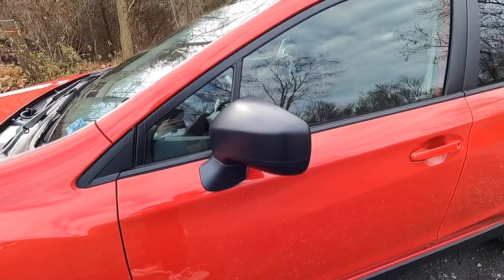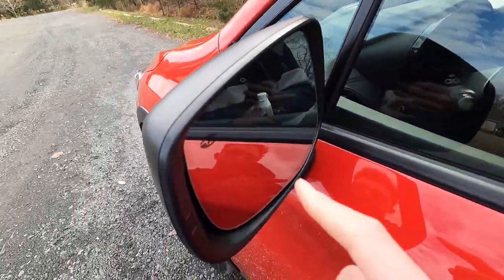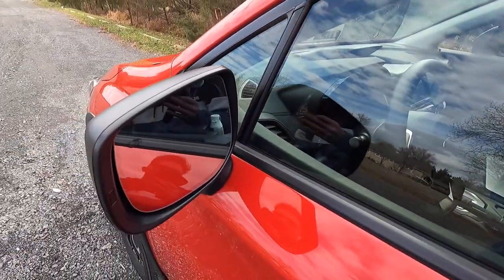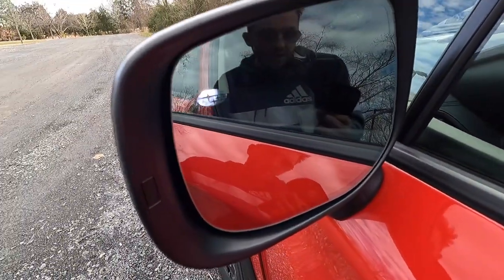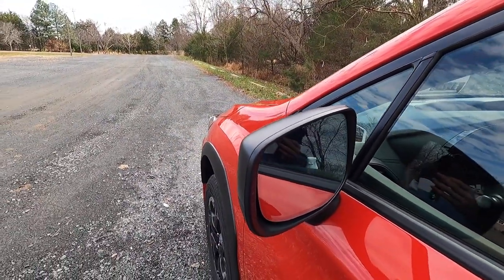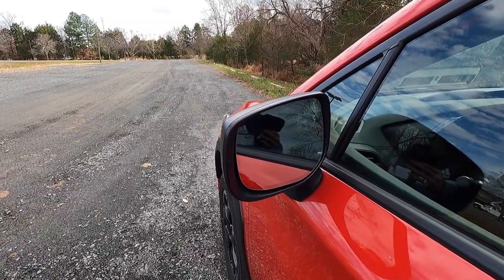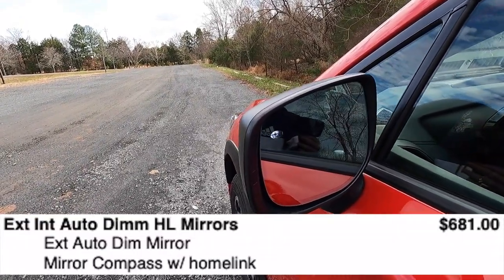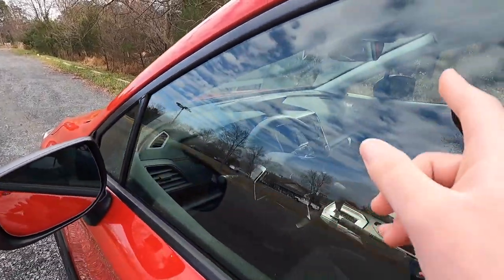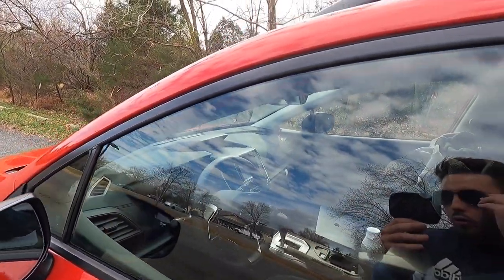You get black mirror caps with a light on the upper left of your driver's side mirror and upper right of your passenger side mirror. When you open the door, the light turns on. This particular Crosstrek base has the $681 exterior and interior auto-dimming mirrors option, so both mirrors are auto-dimming, which is pretty sweet.